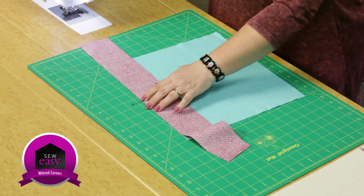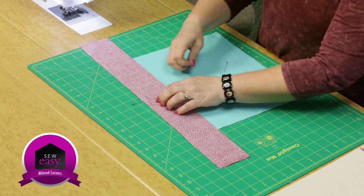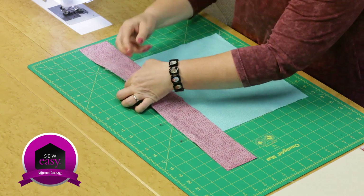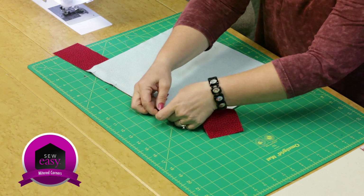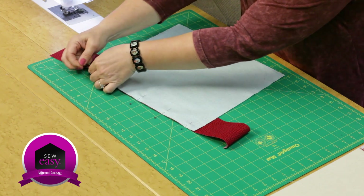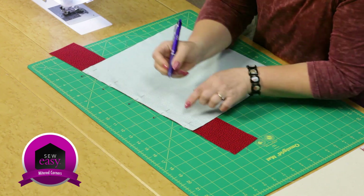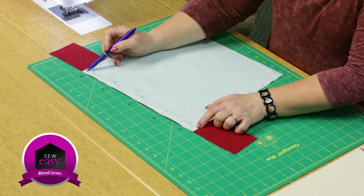Now, to be honest, when I put borders on I tend not to pin them very often. But if you're going to be mitering the corners, you want to center this and work your way along pinning in place, because you have to have that extra length on both ends. There's one thing I want to make sure you do: a little marking — a start and stop point on your border. A quarter inch in from each side. You're going to sew from point to point along the side of the quilt.